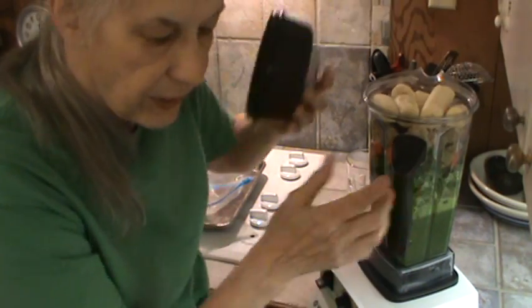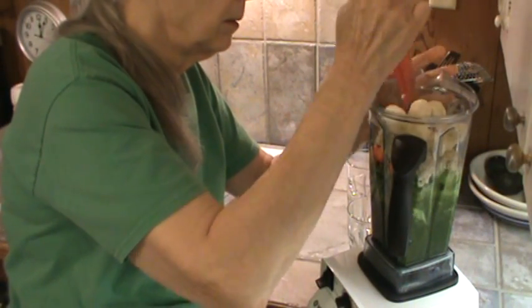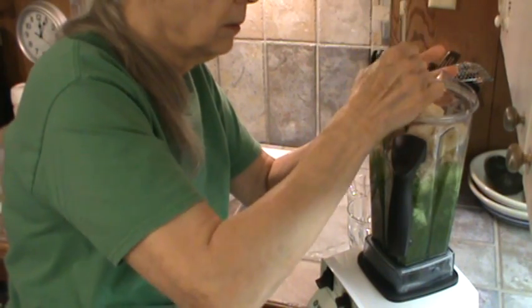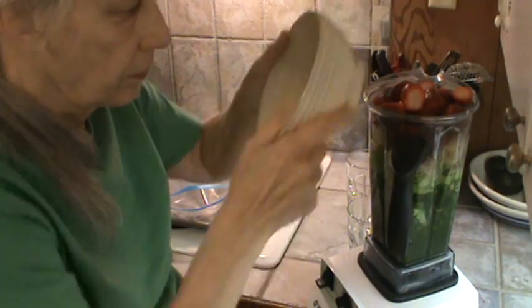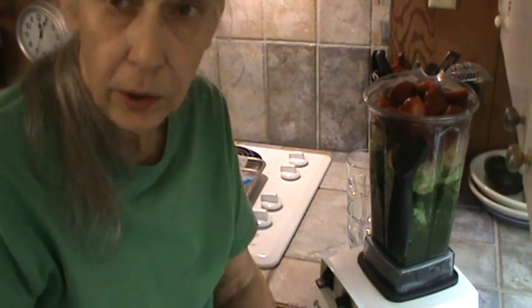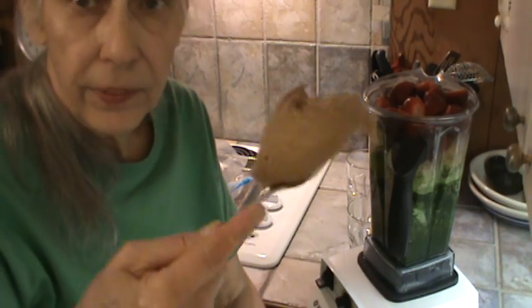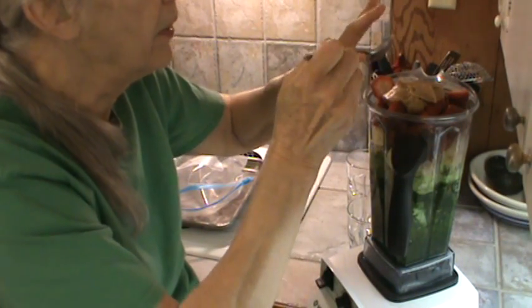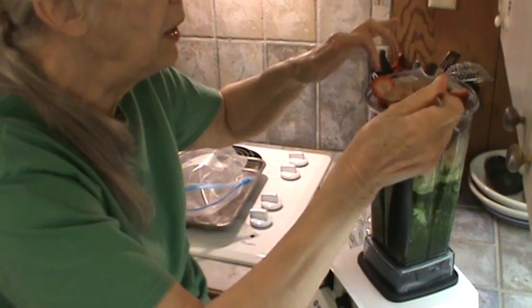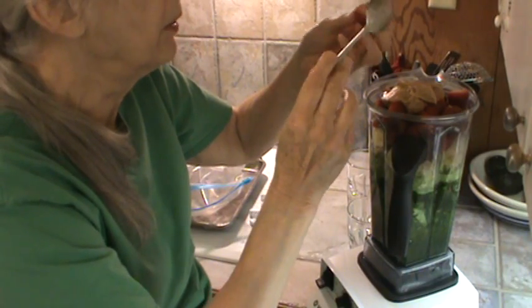I'm going to mash it down a little bit and see if I can get those strawberries in. So I'm going to go ahead and put a little peanut butter in there — I say a little because I'm making four 16-ounce glasses, so that's about four tablespoons of peanut butter. Sometimes I use English walnuts — I really like those in the smoothies. Sometimes pecans and sometimes roasted almonds. But we really like the peanut butter with strawberries.